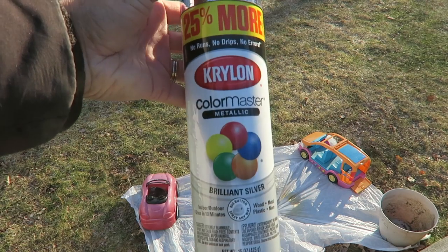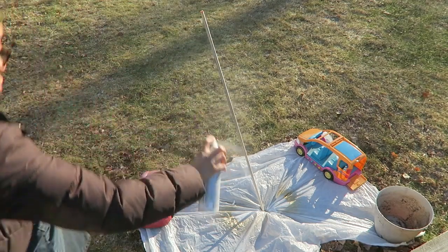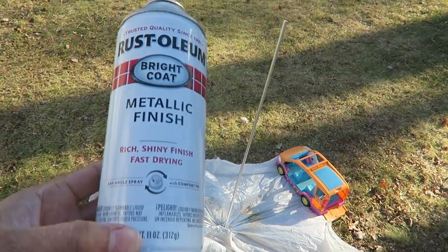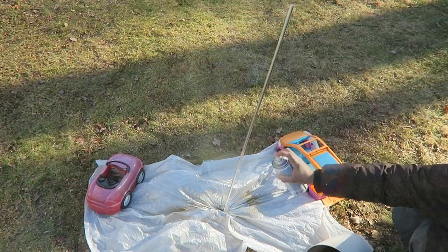I'm starting out with this silver spray paint and a wooden dowel. I'm painting it silver first but I really want it to be gold in the end. I didn't think I had enough gold spray paint so I just wanted a silver base just in case I couldn't cover the whole thing. Here's the gold paint and I'm just spraying that right over the silver after it dried.